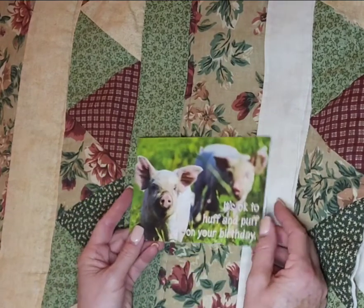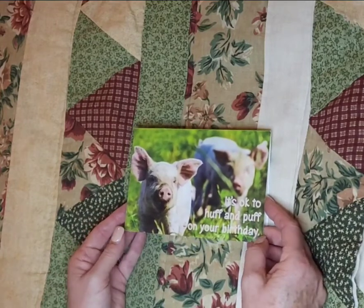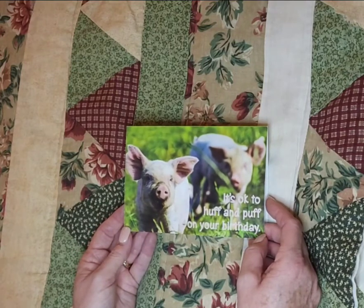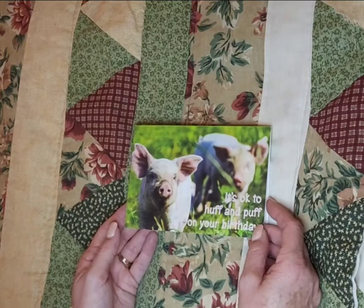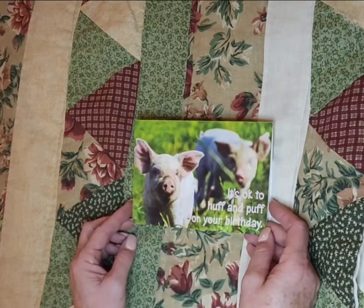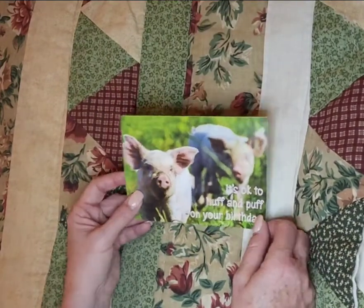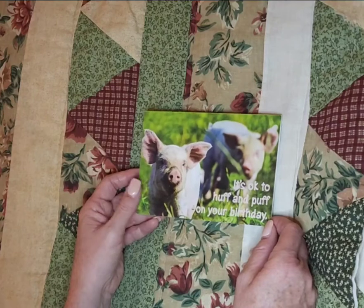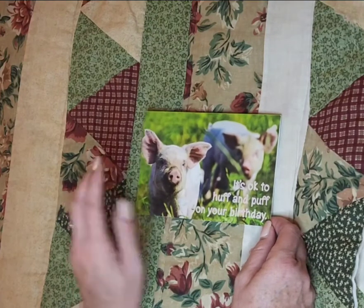I am from the Midwest, and you've got to have pigs and cows and farm life. I don't live on a farm, but some of my roots — my ancestors were farmers — so it's something near and dear to my heart. And this pig, I just thought these pigs were so cute. It says, 'It's okay to huff and puff on your birthday — how else are you going to blow out those candles?' So I will use this in a farm-themed journal. So cute.